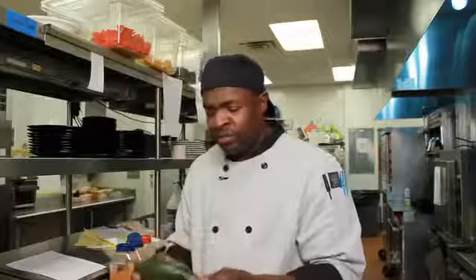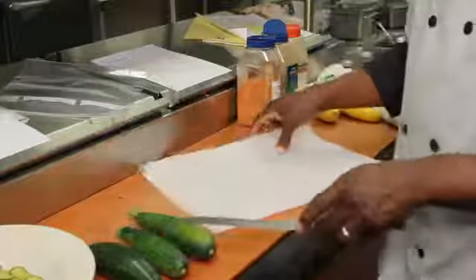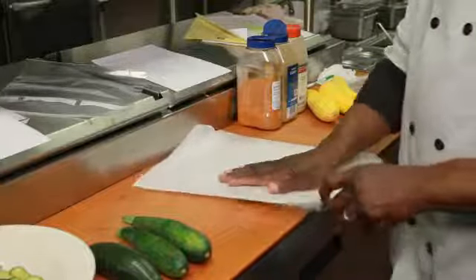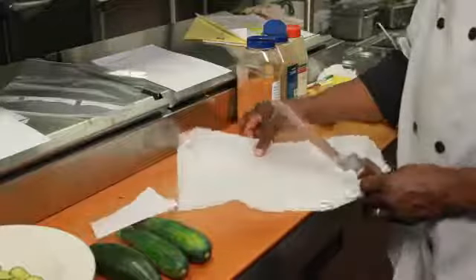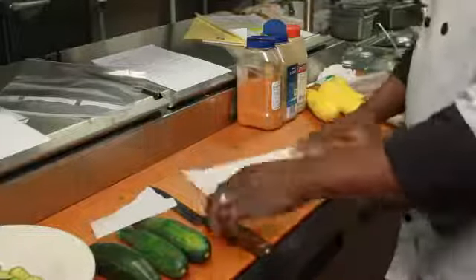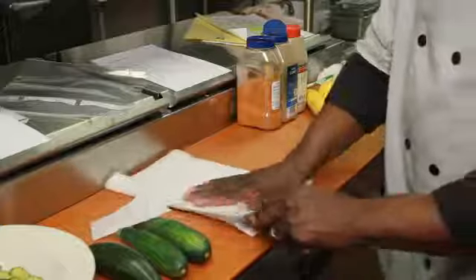Zucchini doesn't really need to be covered or anything like that — it has its own protective shell. What I have here is some tissue paper, a parchment paper — you may call it baking sheet paper. I have three pieces of zucchini that I want to try to store. So what I'm going to do is take some scissors or a good knife and cut it like so. I'm going to fold this again because it's actually a little too big, and cut it like so.